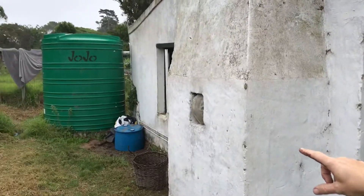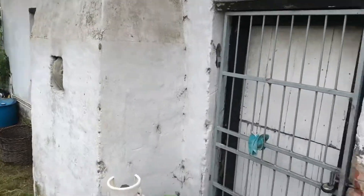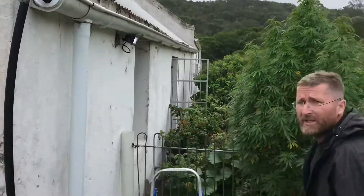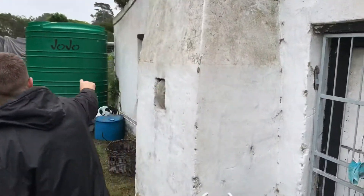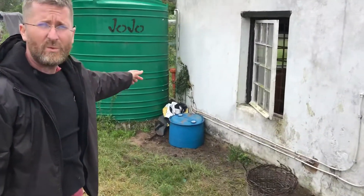There's our rainwater tank over there — that's a five kiloliter rainwater collection tank. But from this downpipe here, we don't want to put a tank here. Imagine if you had to put downpipes all along here, going across this door, across that window — by the time we had the fall, it'd be off the tank. That wouldn't work, would it?